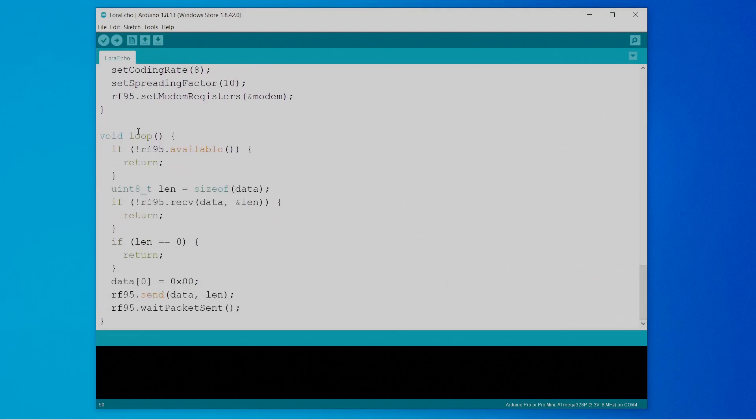Down in the loop, I've got it checking if a message is available — otherwise it returns immediately. Then it tries to receive the message, and it sets the first byte to 0. I'm doing this as a way to flag that the message is being sent from the repeater, because if the receiving node is close enough to the sending node, it will receive the original message directly, and then after that it'll receive a duplicate from the repeater. This way, all of the sending nodes will have a non-zero ID in that first byte, and receivers can ignore the original messages and just focus on the ones from the repeater. Then it tries to send the message — and that's it. That will effectively repeat the signal.